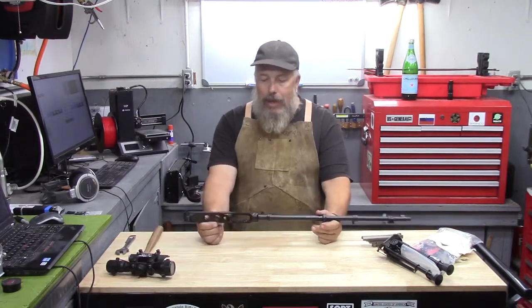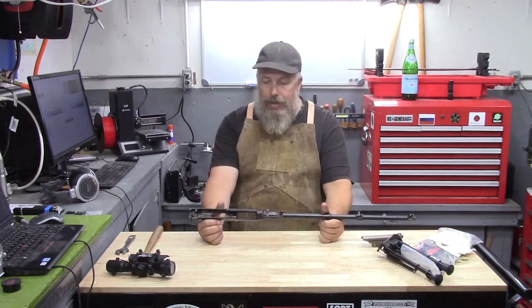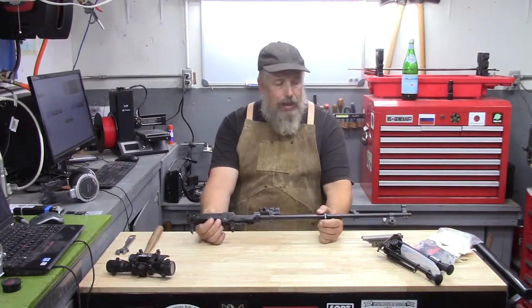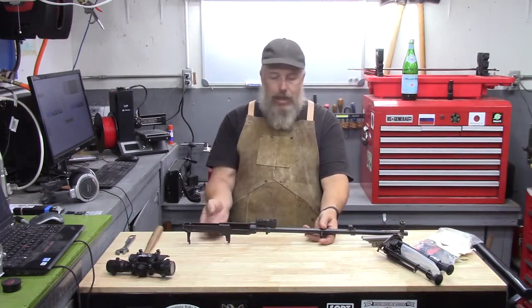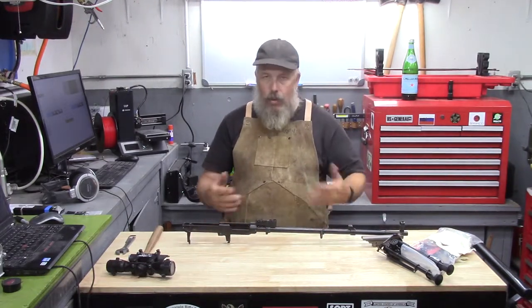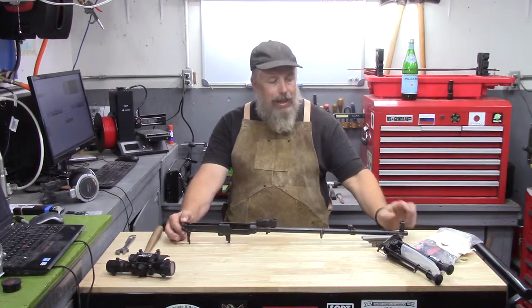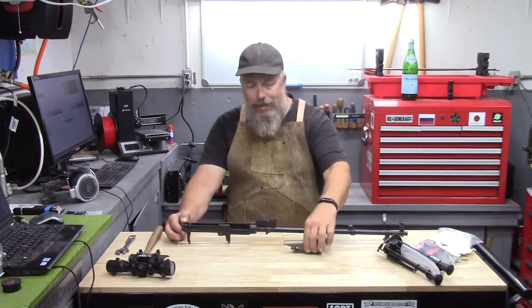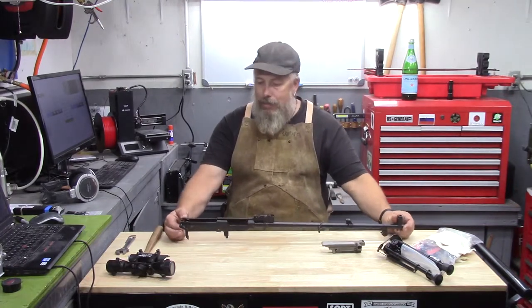A while back I picked up four of these. This is a barreled receiver — a Chinese barreled receiver from a surplus house. They had a whole bunch of these and they were relatively inexpensive. Getting the rest of the parts together has not always been so inexpensive, but I've done a pretty good job of collecting them over the years.